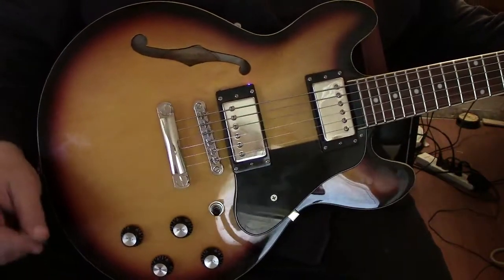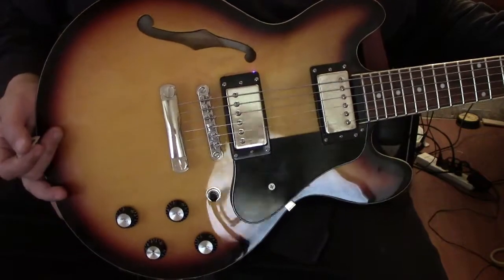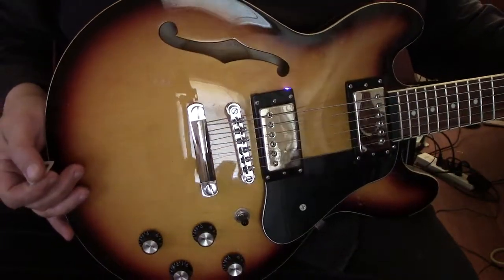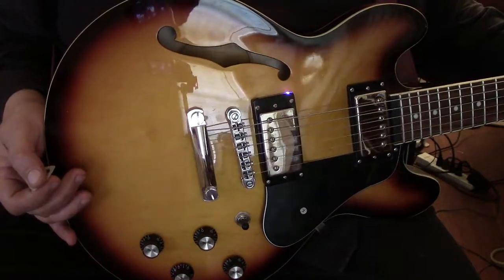Hi guys, Dave in Texas again. What I've got in front of me is my little ES339, and I thought I'd give you a shot of this thing before I do any more modifications on it.